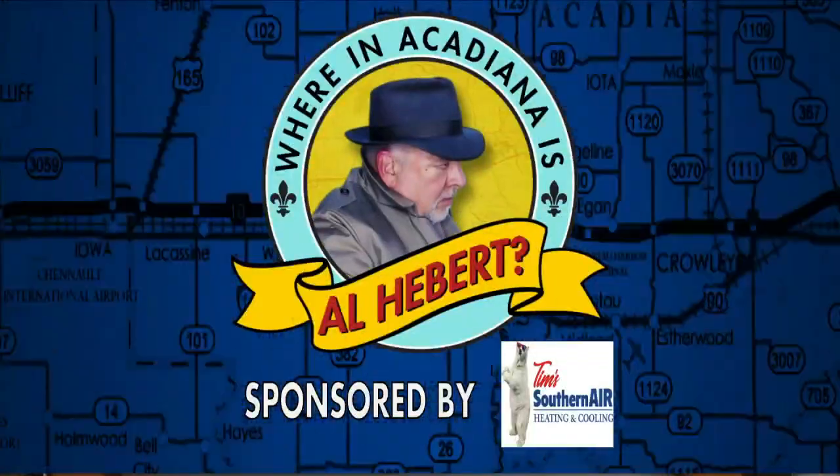Where Acadiana is. Hey guys, we are back. Alexandra Benjamin, Simply Cheesecakes and More by Alexandra.